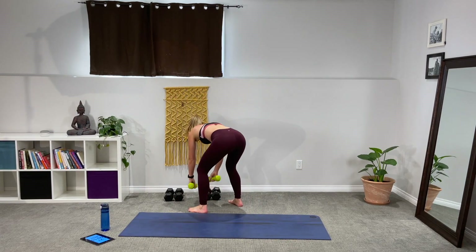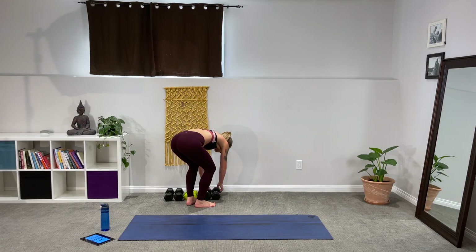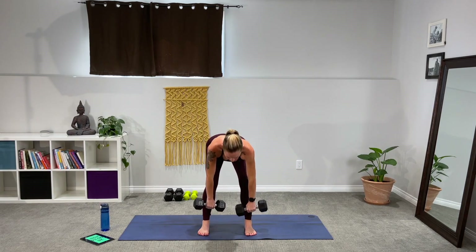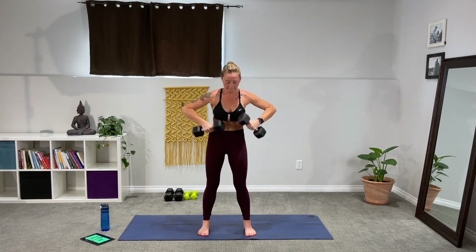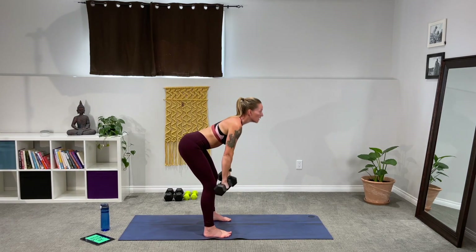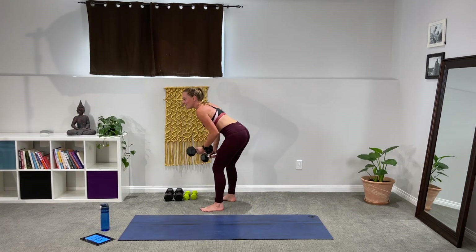We'll slow it down a teeny bit. We've got deadlift to curl press — it looks like this: hinge down from the front, deadlift, then curl to press. Find that nice fluid movement. Flat back on the deadlift, slight bend in the knees as you hinge the hips back. Drive the weights down the body, curl to press, bring them down. We're just flying through — absolutely flying through.